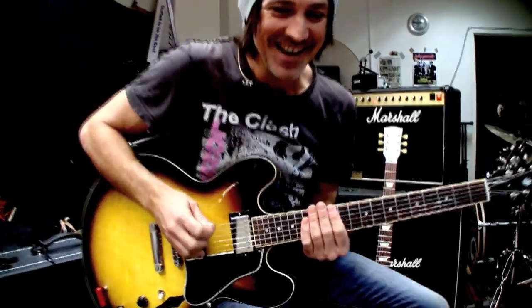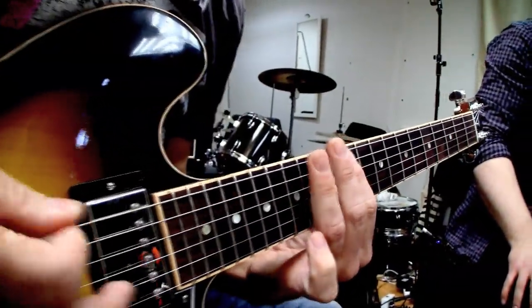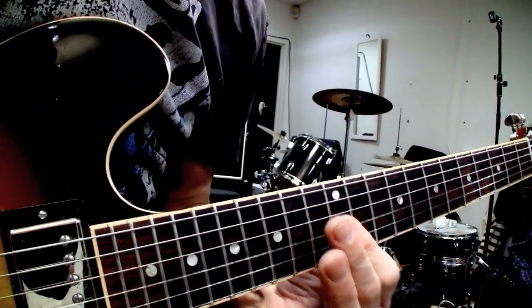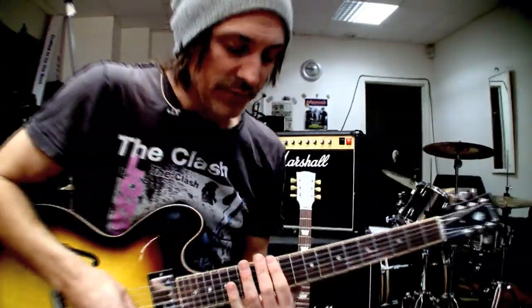Of course I have the TC delay on. If I turn it off it's going to be all right, and then we'll put the delay back on. Here we go. That's very easy — one way to do it — but then you put the delay on it and all of a sudden you are in your own arena.